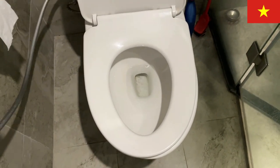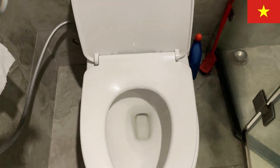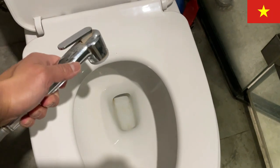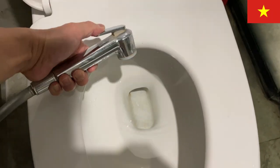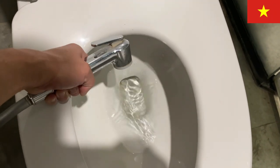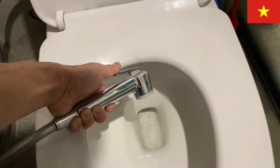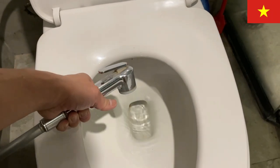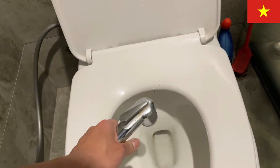Now I'll explain how to use the spray when doing number one or two. After you finish, if you need to clean yourself, you put the hose behind your bottom and spray downward. It'll get the spot — you can adjust the angle or adjust your body. Your bottom area will be very wet, so you will still need some toilet paper.